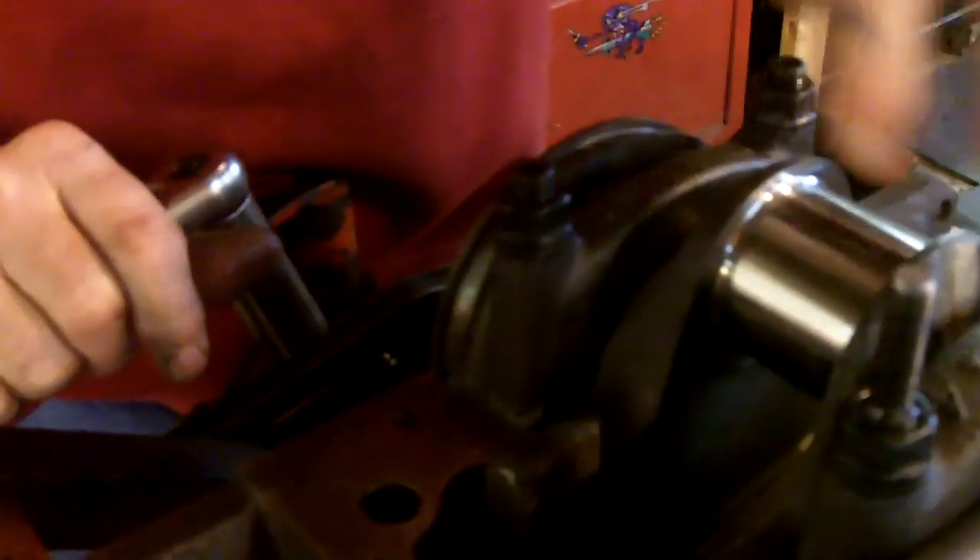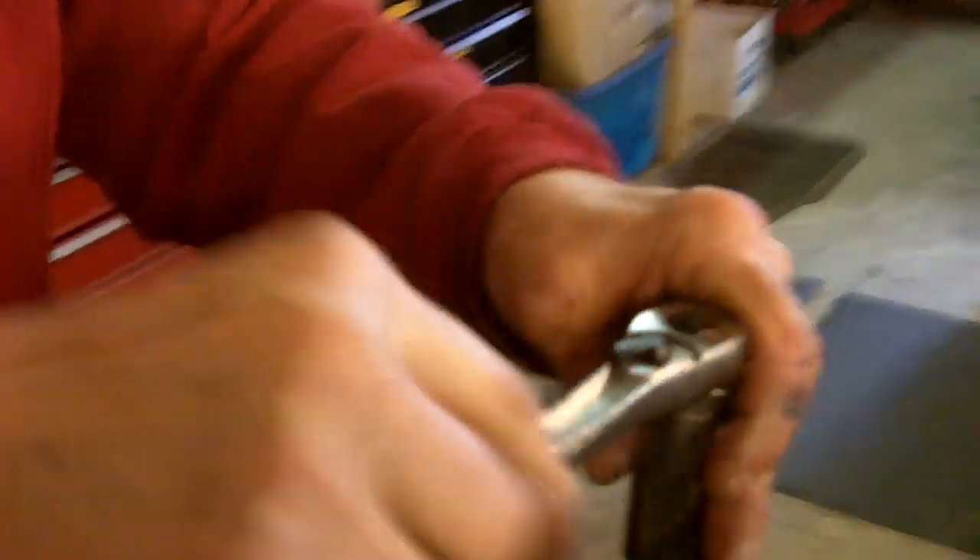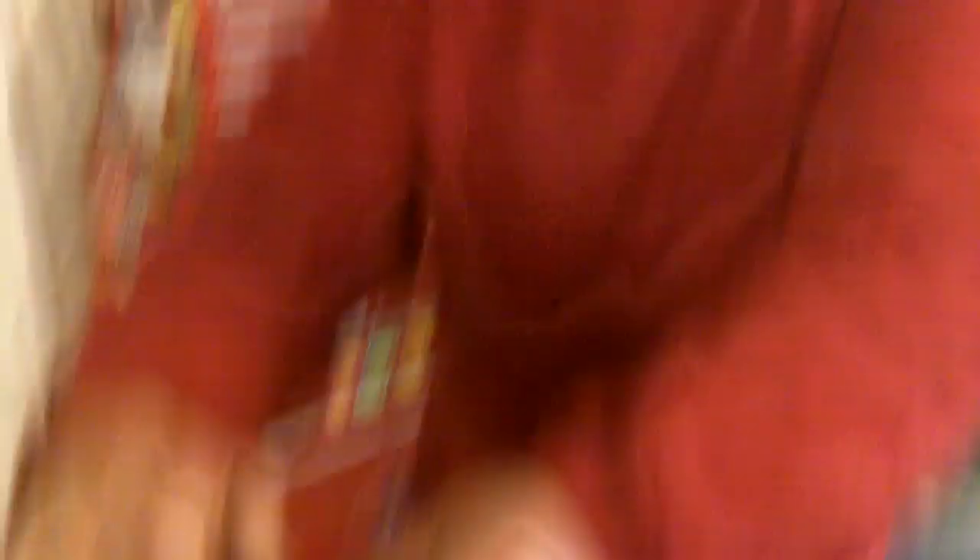We put some assembly lube on each of the bottom of the five main bearings. And then the two of us monkeys put the crankshaft in carefully.